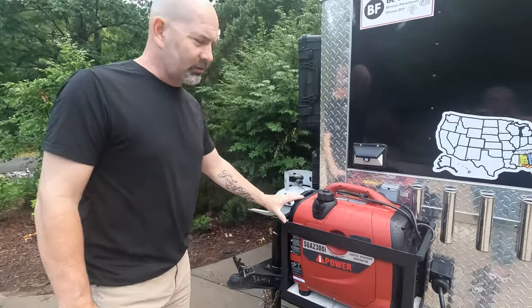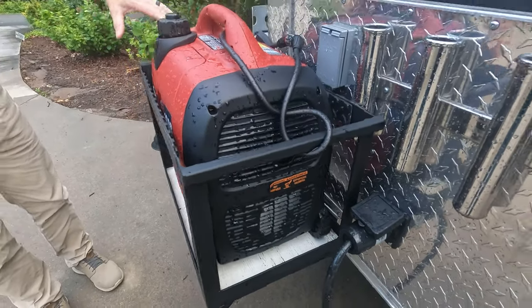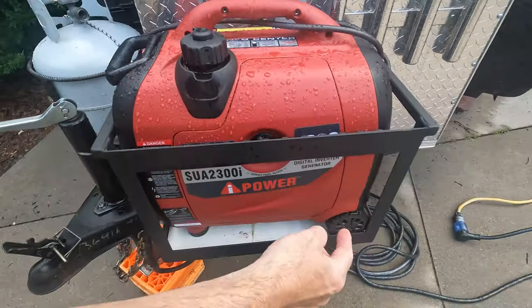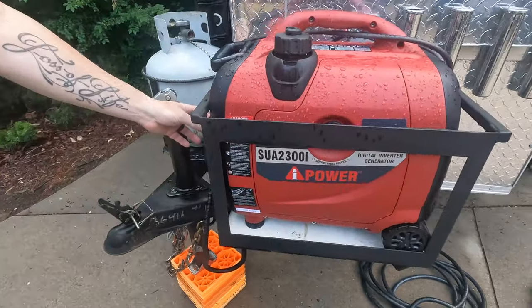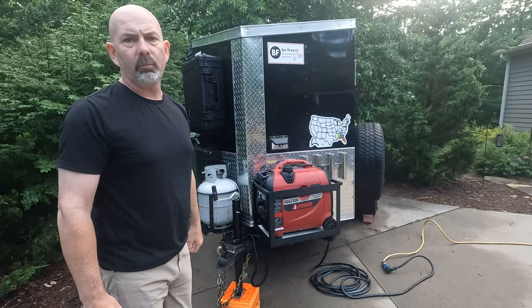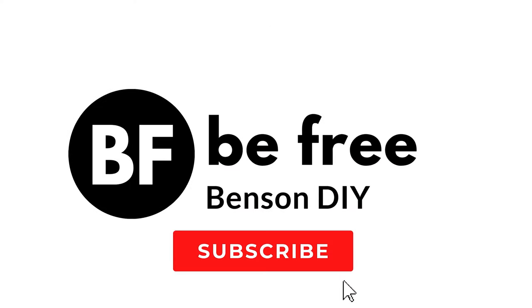We got the rescue wagon back and my guy did a fabulous job welding up this box to hold the generator. It is so strong it'll hold a couple of grown men standing on it. I added a little cable here to keep it locked up. I bought another electrical cable — we're going to have a short piece that comes around so it's not too long. We can leave it plugged in while we're traveling, and when we stop, pull the cord, fire it up, and we're good to go. This little rig — this rescue wagon — allows me to be free.